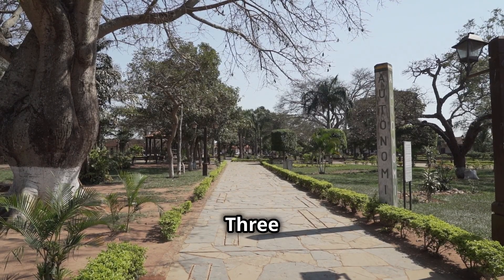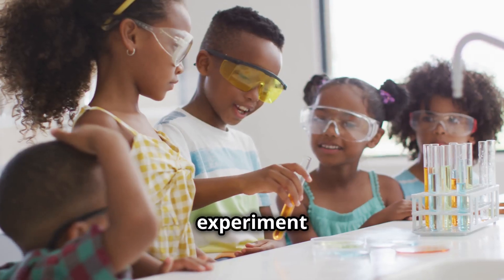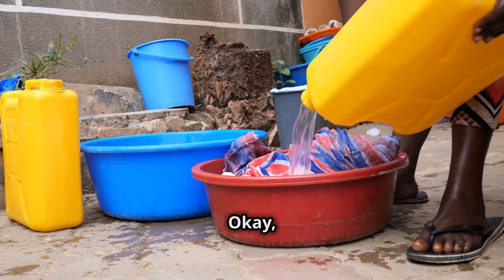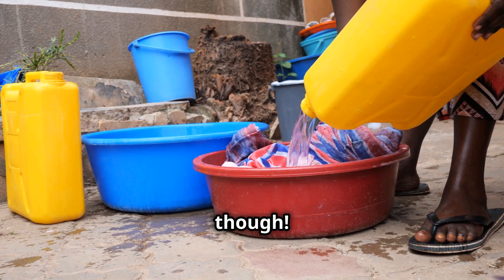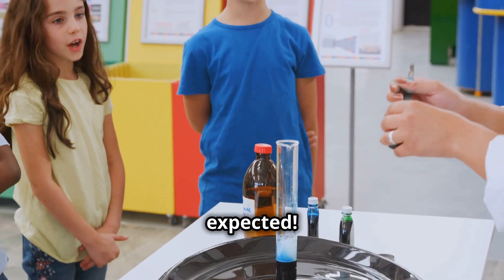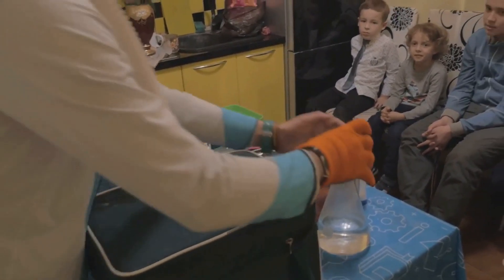The Magical Floating Paperclip — what if I told you a paperclip can float on water, like magic? But it's actually science! This experiment is super easy but so cool to see. All you need is a bowl of water, a paperclip, and a fork. Okay Zeta Ninjas, fill your bowl with water — not all the way to the top, though. Now gently place your paperclip on the surface of the water. Did it sink? Yep, that's what we expected. Now let's try it again, but this time we're using our secret weapon — the fork!